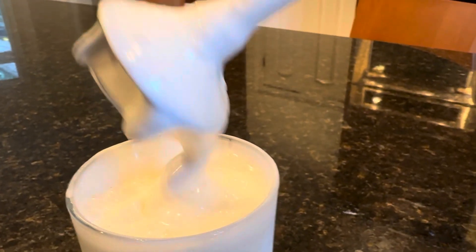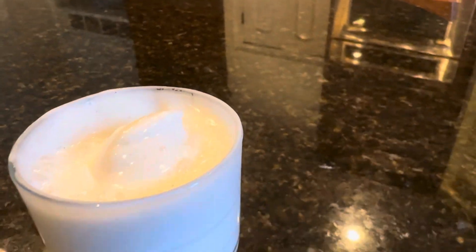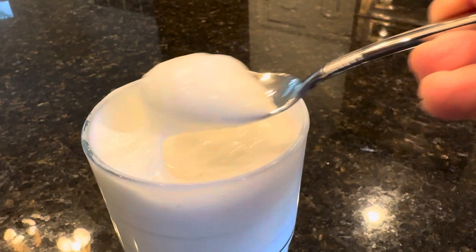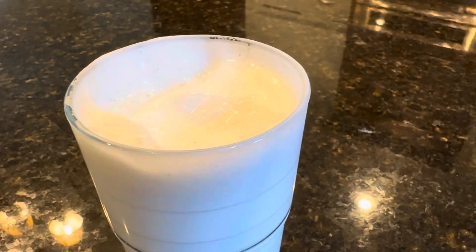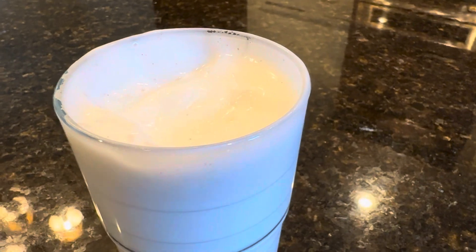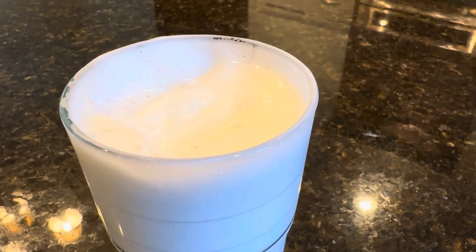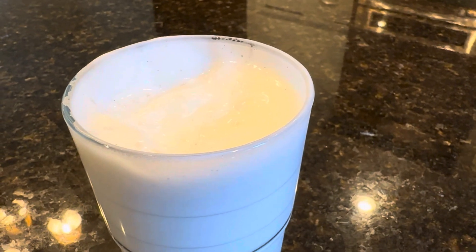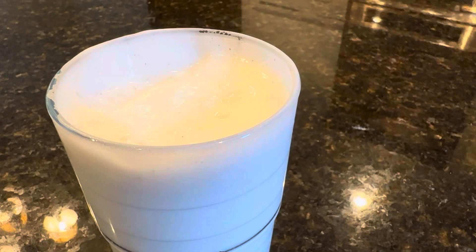I'll put that aside and taste it. It's very good. Anything extra you put in here is going to deflate it. I have had a little bit of luck with strawberry jelly, just a little bit, just enough to color it a little pink. It's not going to taste like a whole lot, but the more you put into it, the more it's going to deflate it.